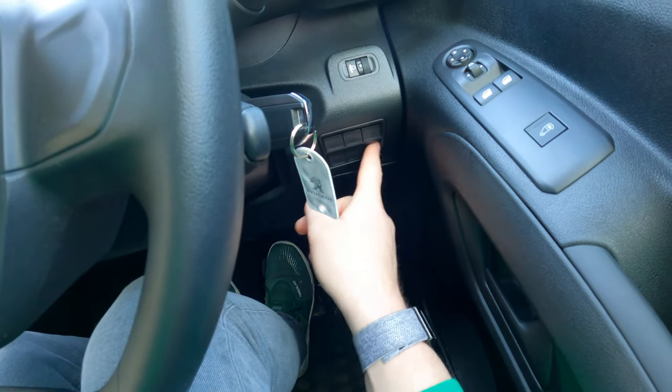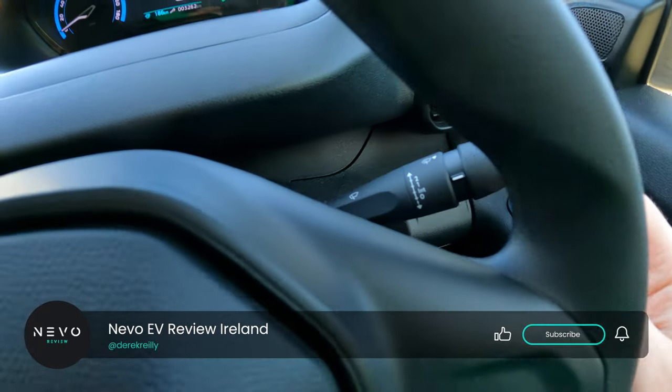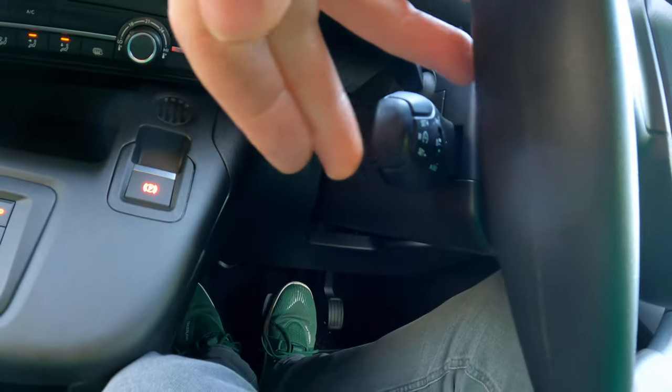If you haven't already subscribed to the channel, please do so. On the left stalk you have the wipers and underneath that is audio. On the right you have lights and indicators and underneath that is cruise control.